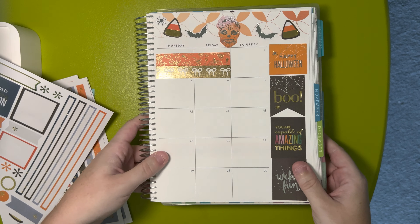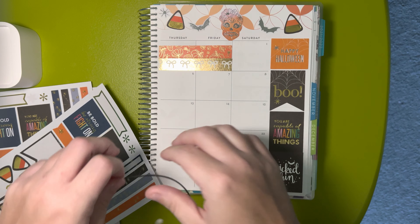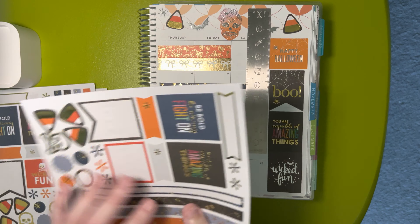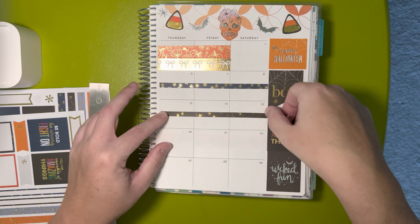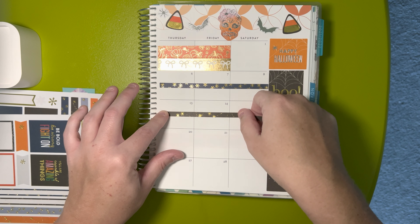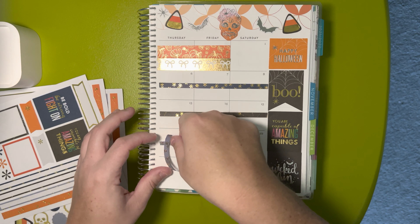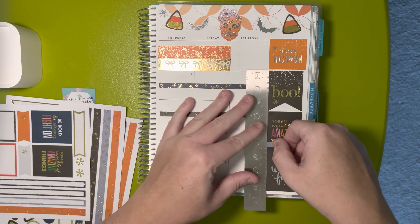I need the ruler back. I kind of want to do the petite planners again. If you don't know, if you buy four petite planners you get a discount because they're considered accessories, and whenever you buy four or more accessories you get a discount. If I do end up getting them, I won't get them till later in the year because they don't start till January anyway.